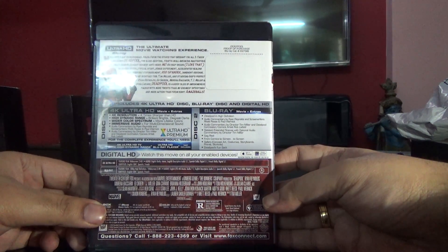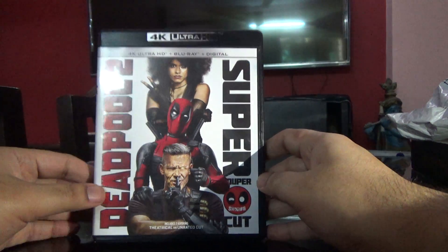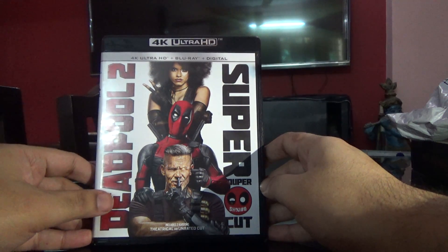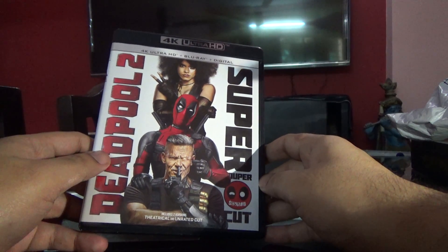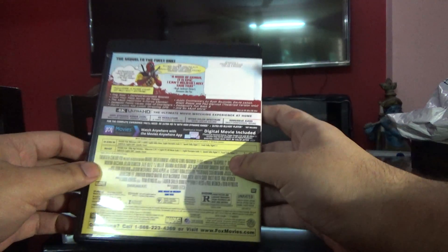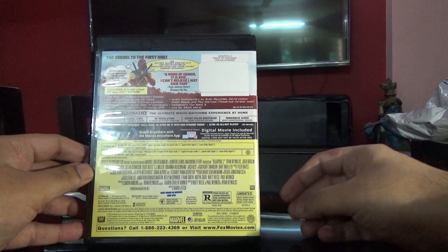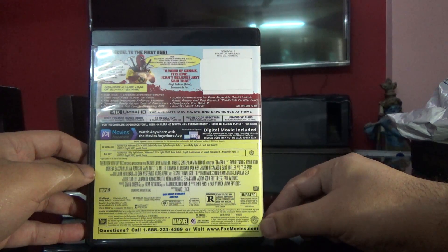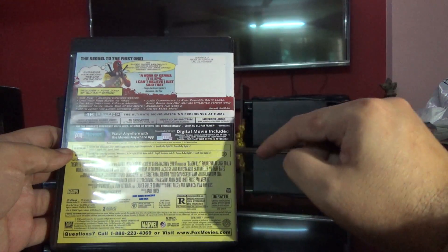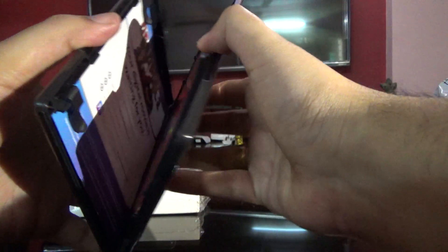There is also commentary on the Ultra HD disc. Coming to the second disc for Movie 2, this one has two cuts: the theatrical and the unrated cut, which is the super duper cut. It says region A on it, but when I played it, it works fine — so this seems to be an all-region disc.